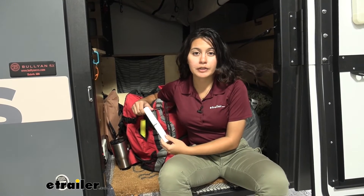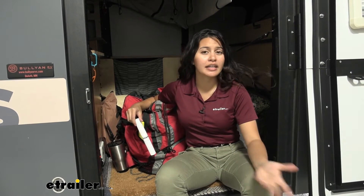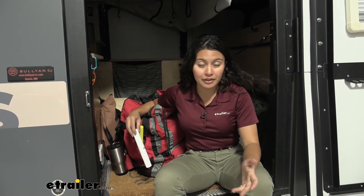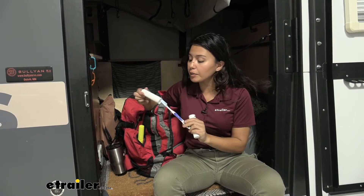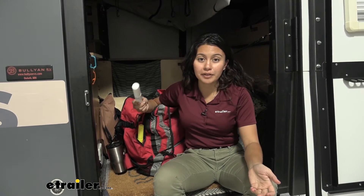My personal thoughts about this toothbrush holder — or I guess toothbrush holders, because you do get two — is that it's definitely worth adding to your bag, your hiking kit, or your camper for when you just want to go out and adventure. Especially since compared to the normal toothbrush cover that you get with your toothbrushes, it definitely makes things a bit more sanitary and a bit more protected.